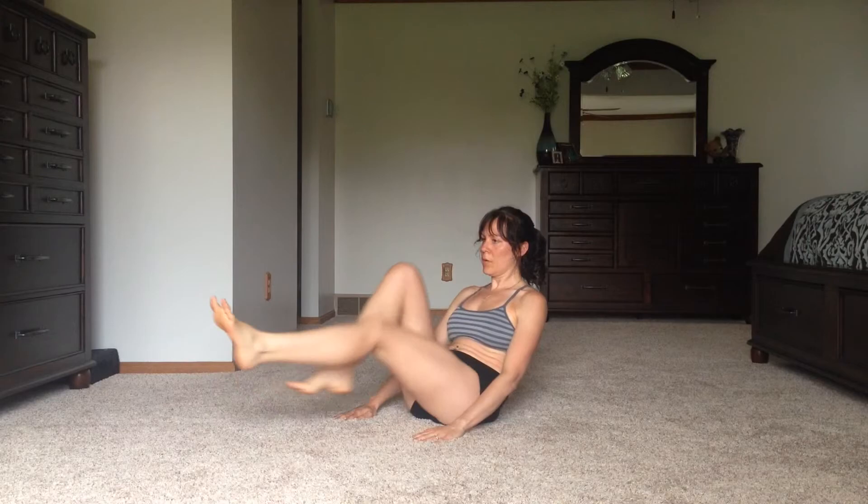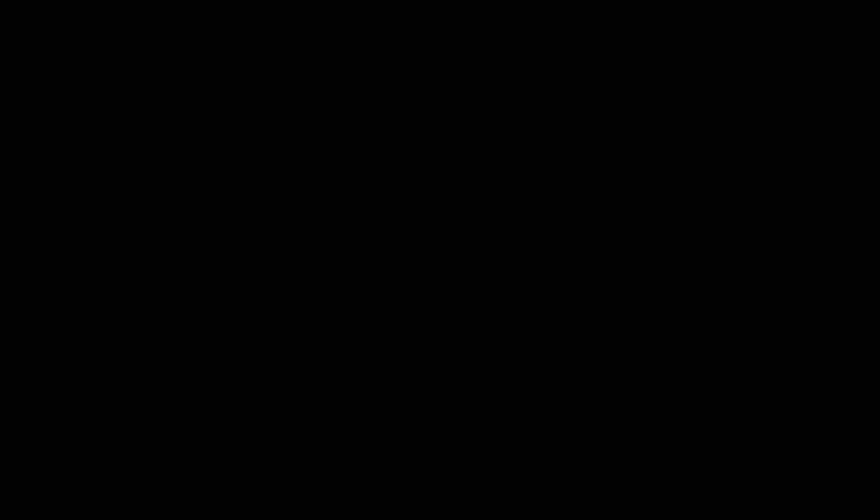Okay guys, that's it for our 5 Minute Core on the Floor routine. I hope you enjoyed it. If you enjoyed this video and found it helpful, please like and share with your friends. And follow me on Facebook at Leslie Andersen — that's A-N-D-E-R-S-E-N. Thanks guys, have a great day.